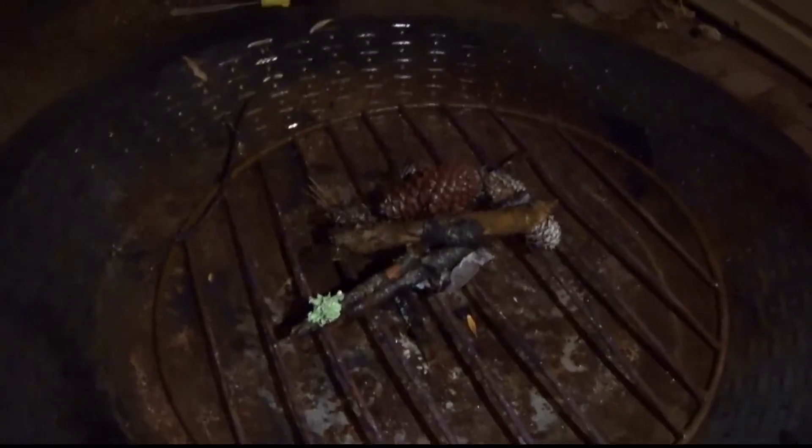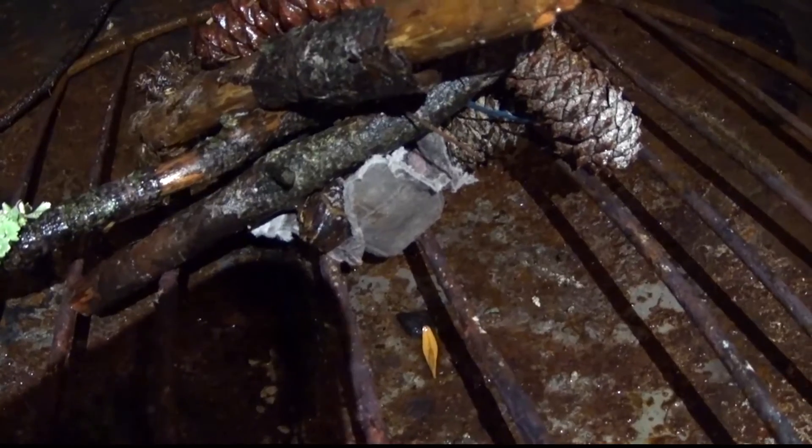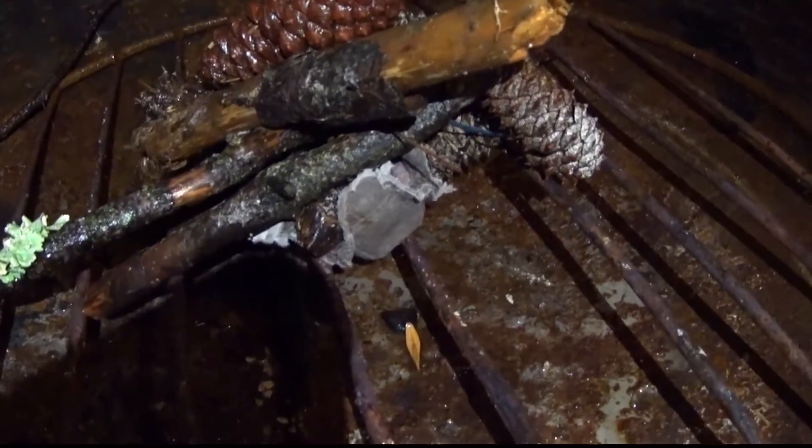I've got my wet limbs and pine cones here, and you can see I've got my fire starter there. I'm going to light it up on the carton and we'll see how it goes.